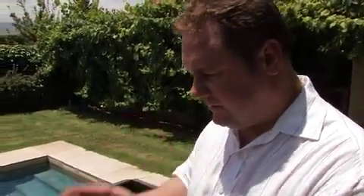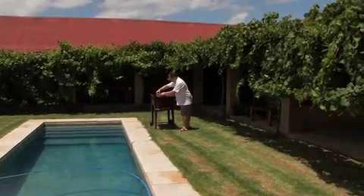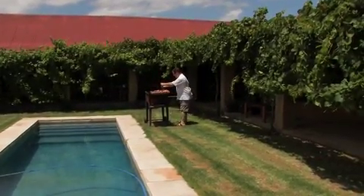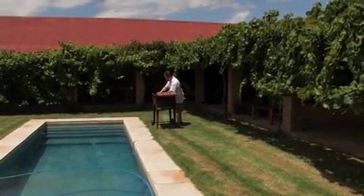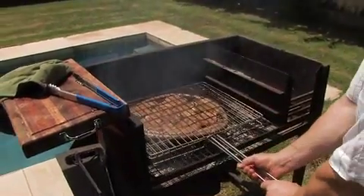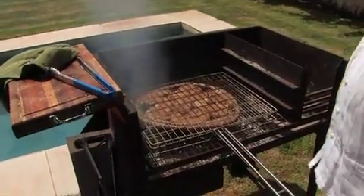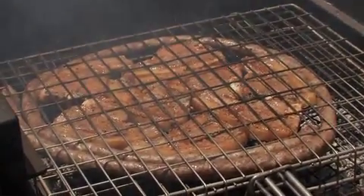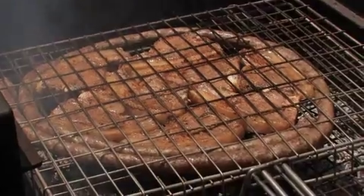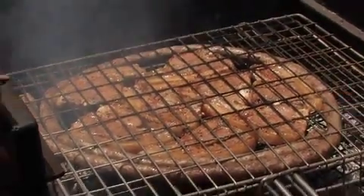I'll show you just now how I do it on its own, because it's best when it comes straight off the grid. So now we're going to put the sausage on first. You need to get that balance where the heat is just right — not too much. You don't want flare-ups with your meat too close.